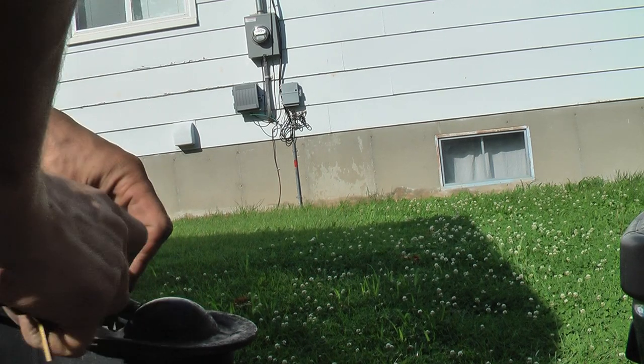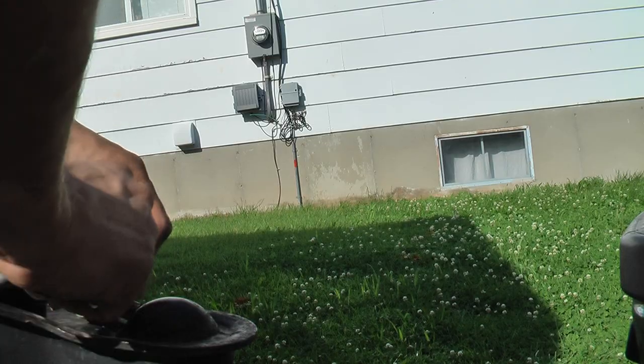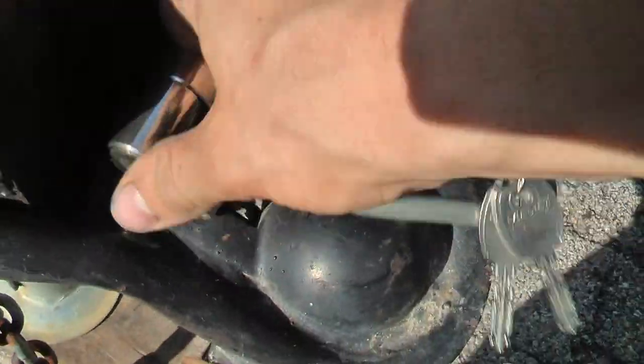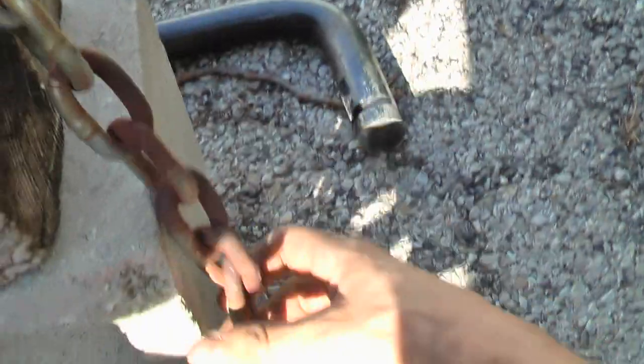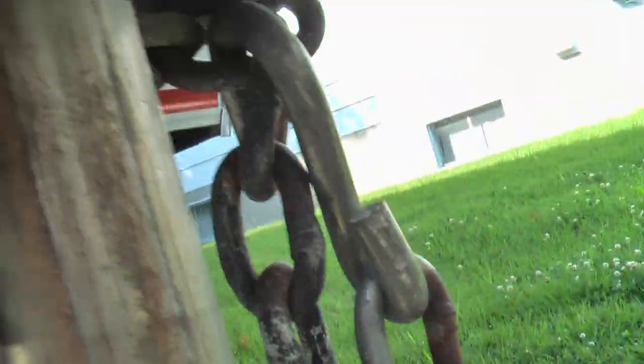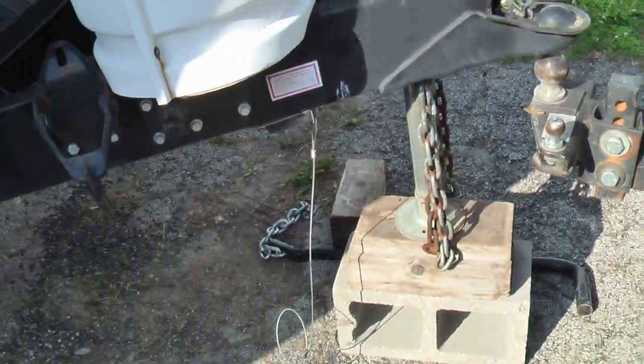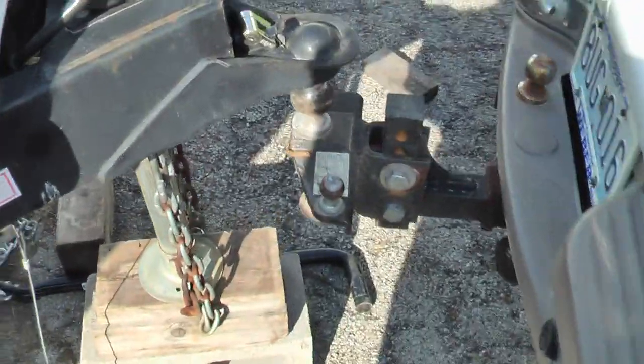Sometimes you just need two hands. There we go. I like to hang my chains up like this — makes it a little tidier. That's just my PHO, my personal humble opinion.